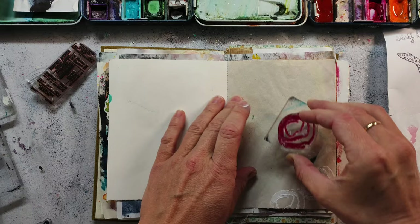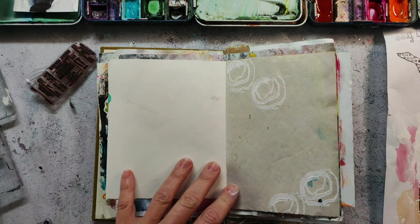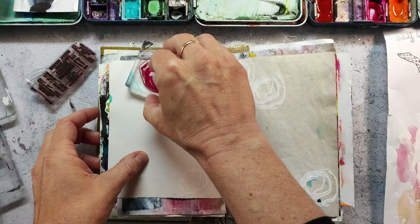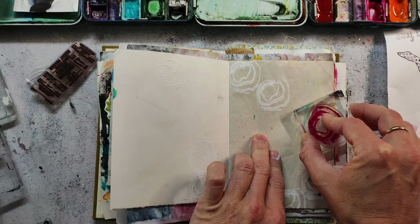I'm stamping with gesso to my pages. The papers in this journal are different because it's a handmade junkie art journal — I think I have kind of a watercolor paper on the left and a newsprint on the right side.